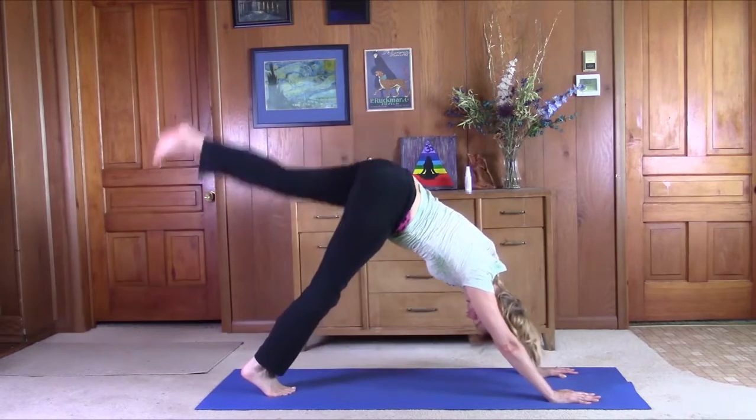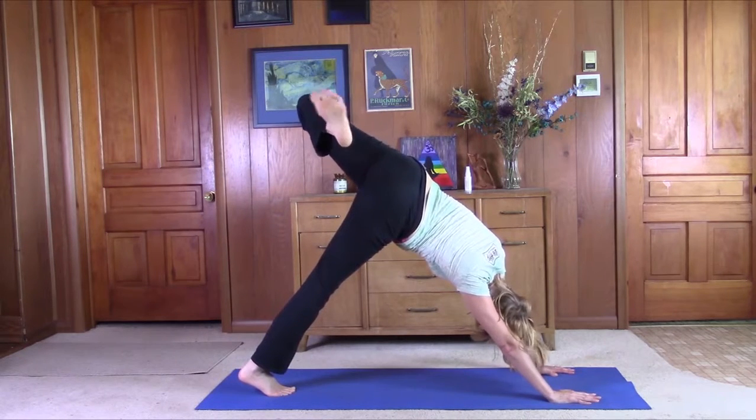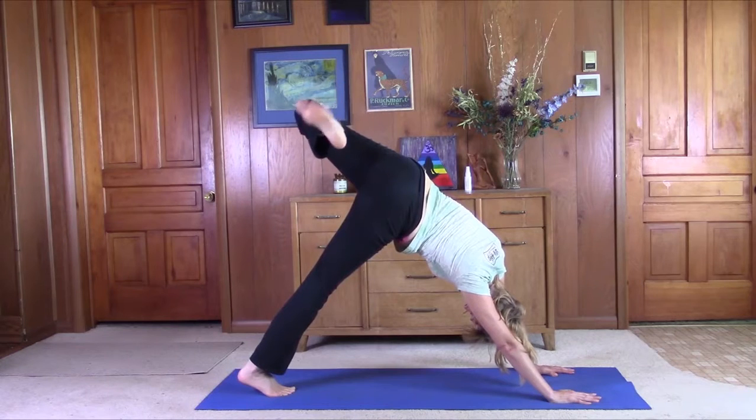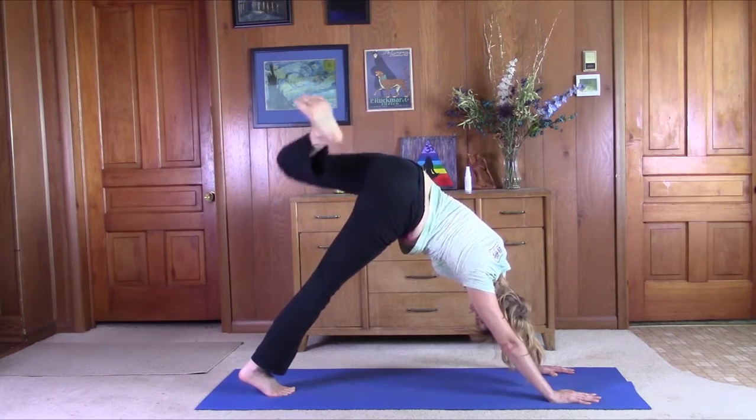Set that foot back down. Lift the left leg up, bend the left leg. Circle the ankle. Reverse. Good job.